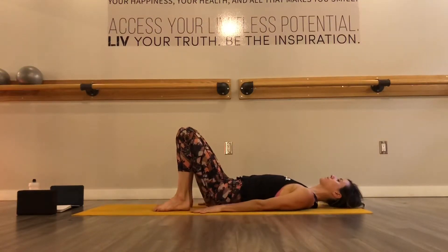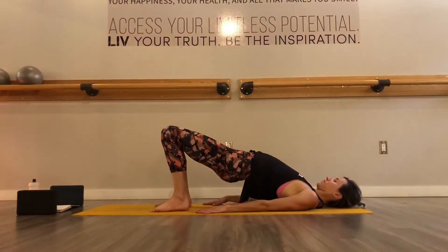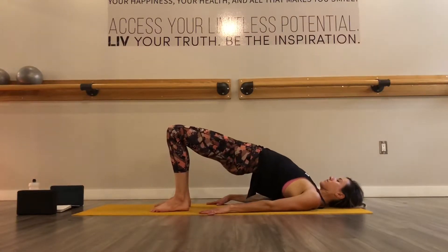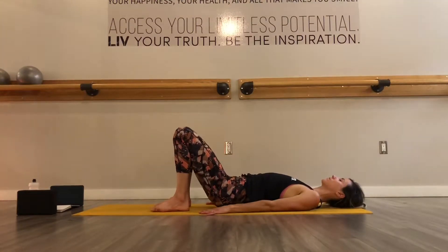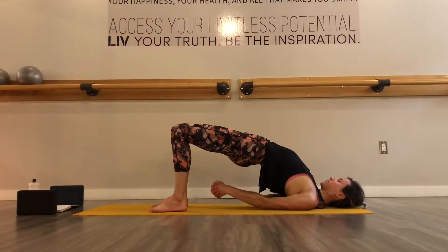With your next exhale, drop your feet down to the floor, deep bend into your knees, feet about hip distance. Push down through both feet and then lift your hips. Keep that connection to your core and drop your hips down to the floor. Push down through both feet to lift your hips again. And then exhale, drop your hips down. And then inhale, lift, maybe even higher this time. And roll one shoulder under and then the other and interlock your fingers behind your back.